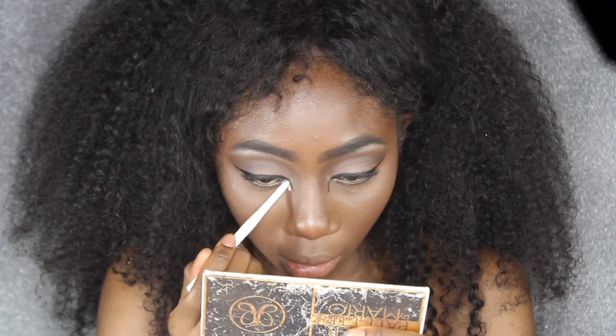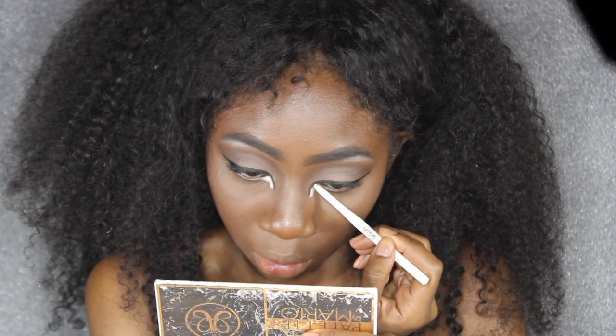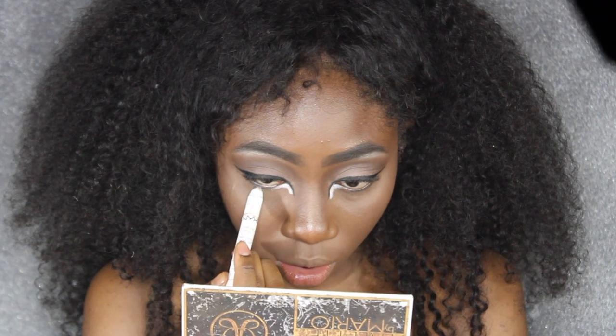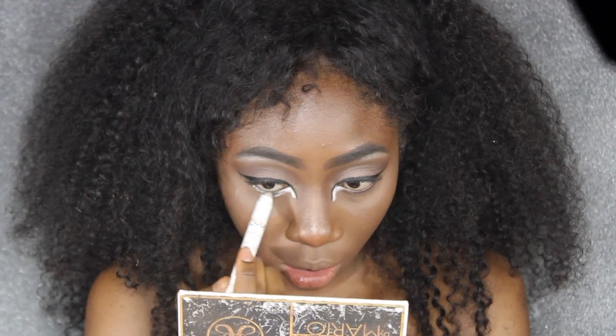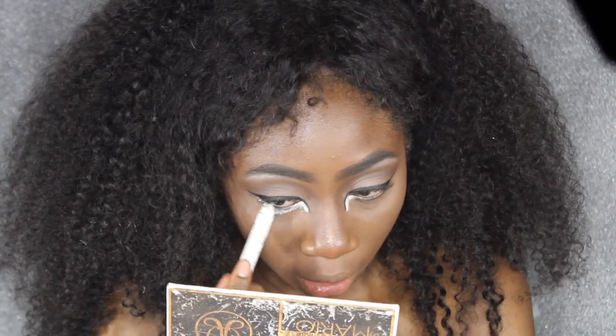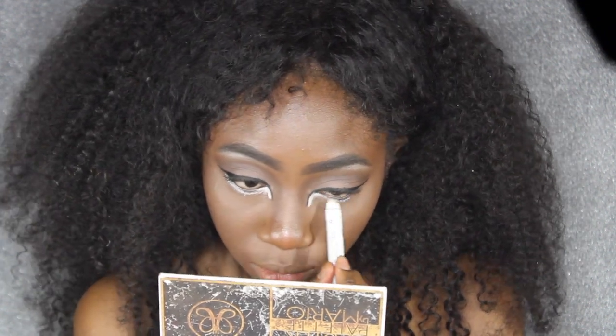Then you're going to go in with your Kiss retractable eyeliner in the color Snow White and line those two little lines we extended from our winged liner. Now I'm going to go in with this NYX jumbo pencil — it covers a lot more area — and line my bottom eyelid all the way down to where those little bags under my eyes stop.